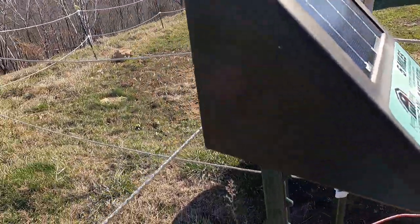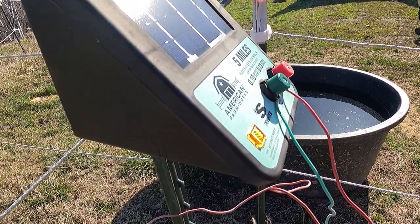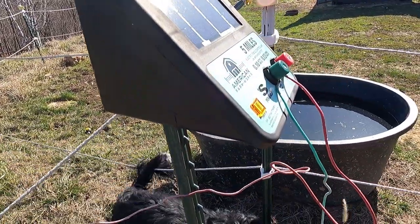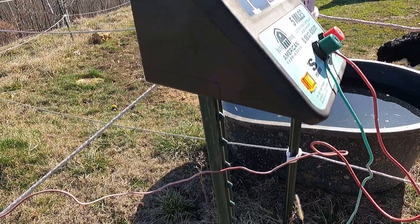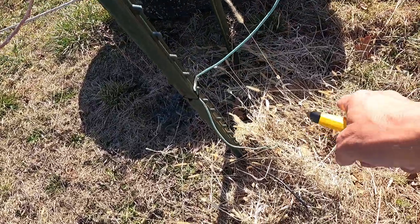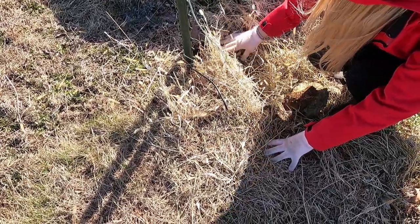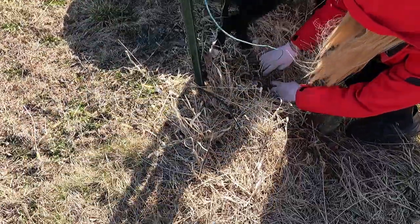Yeah, this is the new one too, and it definitely works because I had it hooked up on the top fence and when I tested it, it did beep — not that little beep, a big beep. So it's something down here. It's likely the ground wire then. We'll reattach the ground wire and that's probably it. I'm sure both of these units are just fine.